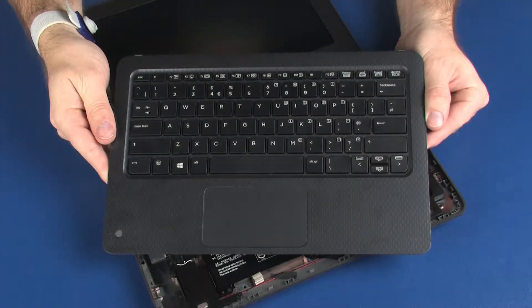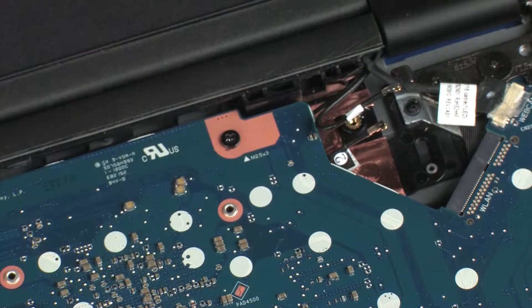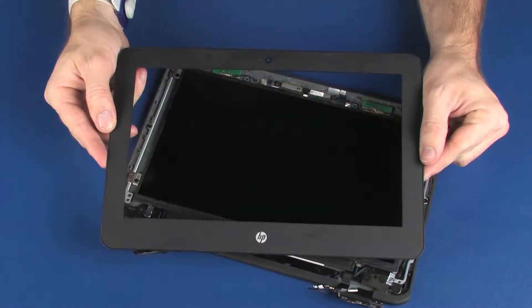Before you begin, remove the top cover, wireless module, display panel assembly, and display bezel.